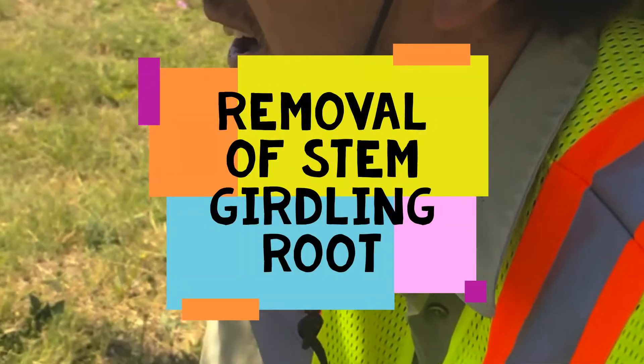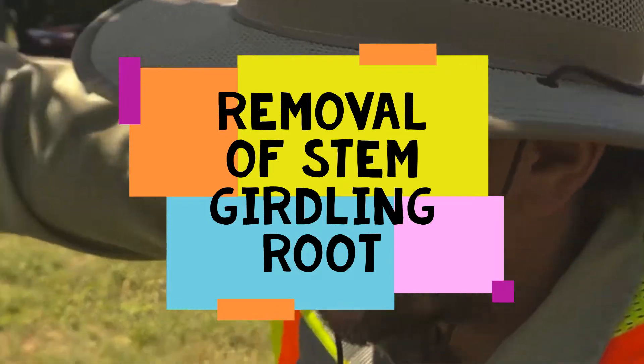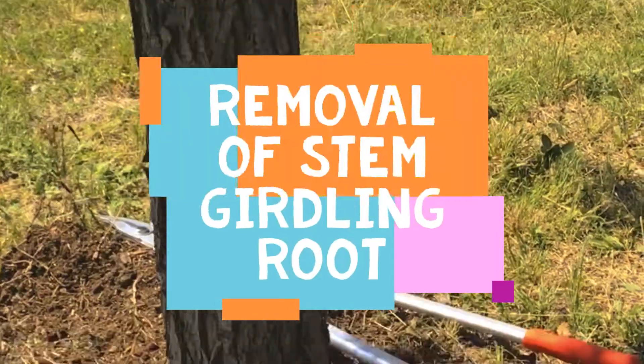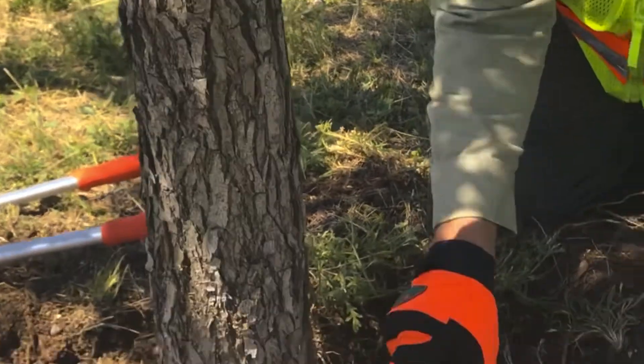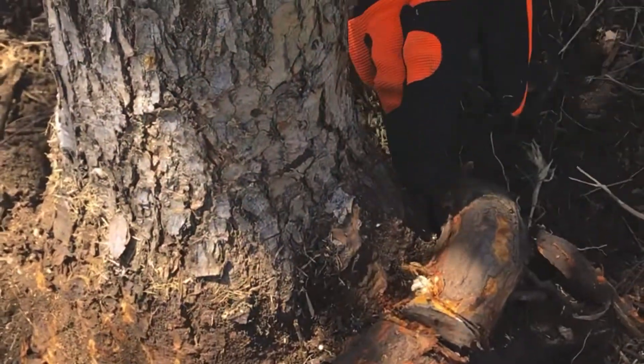Mark with Tree Buds and we're out here at Rosedale Park. We've got a really nice tree planted several years ago. You can see the size of this root girdling this stem — it's girdling at least 50 percent.